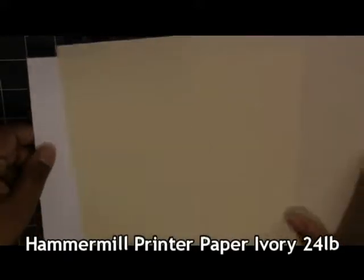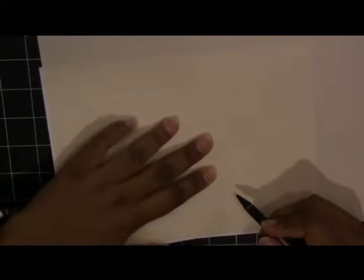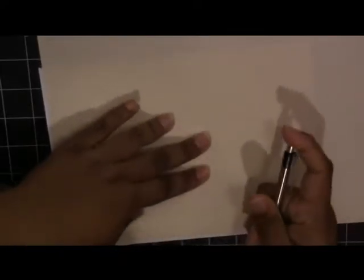Instead of having a plain white inside, I'm going to add this ivory colored paper from Hammermill. It's just printer paper — 24 pound paper — so it's not cardstock and it's not going to bulk up your card too much. I'm lazy, I don't like measuring, so I'm just going to mark the center of my card and the edges to get a little bit of a border, and then cut that out on my paper cutter.